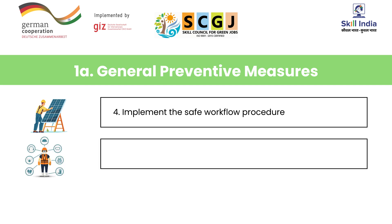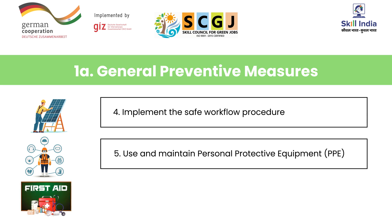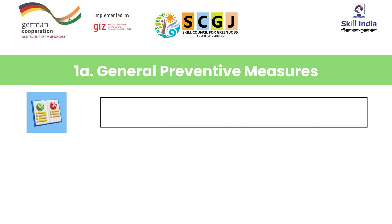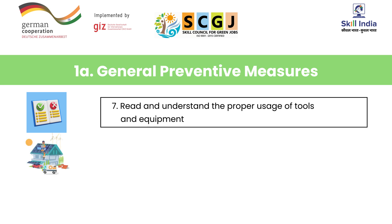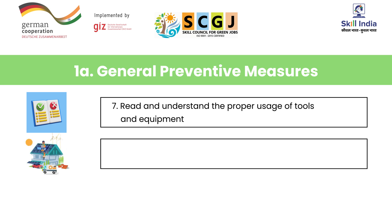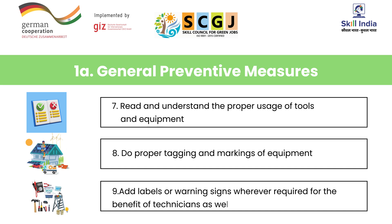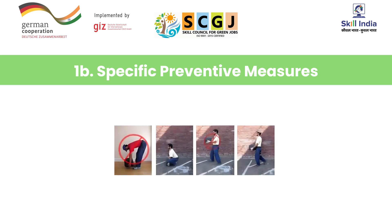Number five, use and maintain personal protective equipment (PPE). Number six, know the location of the first aid box. Number seven, read and understand the proper usage of tools and equipment. Number eight, do proper tagging and markings of equipment. Number nine, add labels or warning signs wherever required for the benefit of technicians as well as the customer.